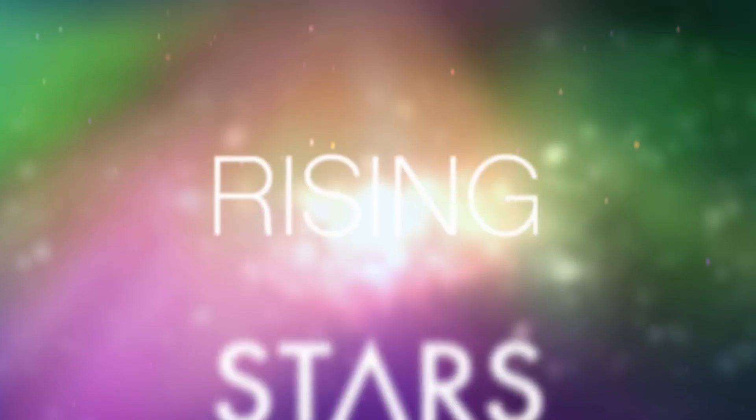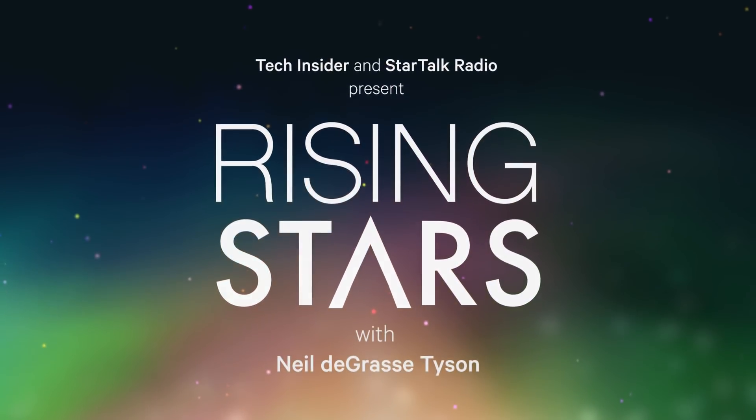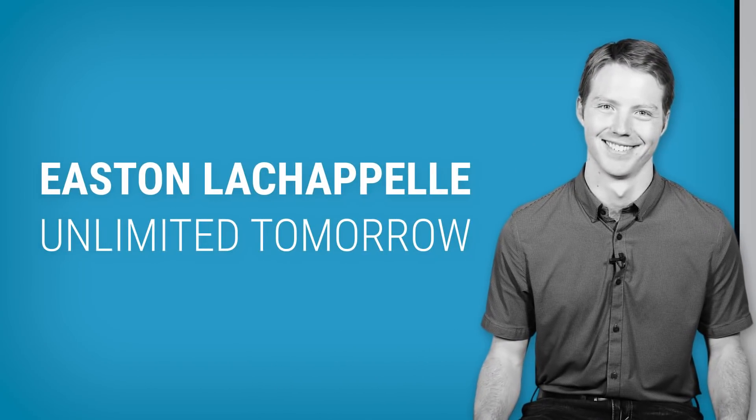For science! Hi, I'm Neil deGrasse Tyson, and this is Rising Stars. And today, I'm interviewing Easton LaChapelle.